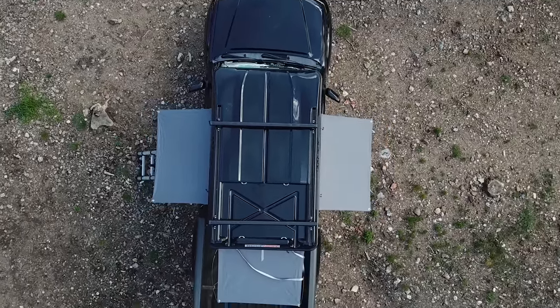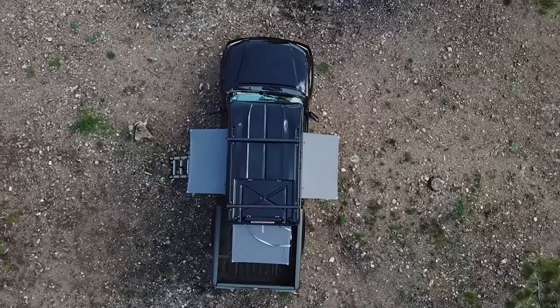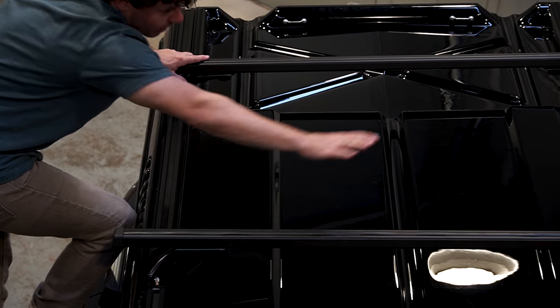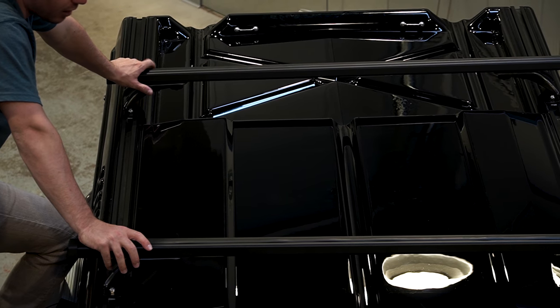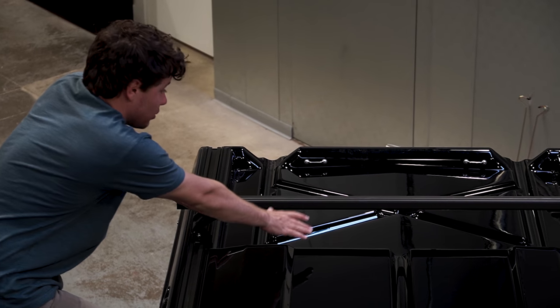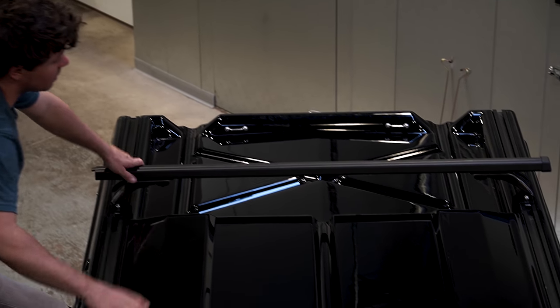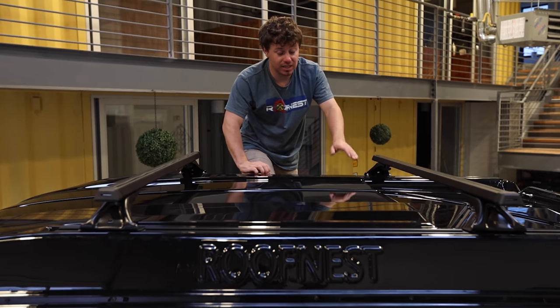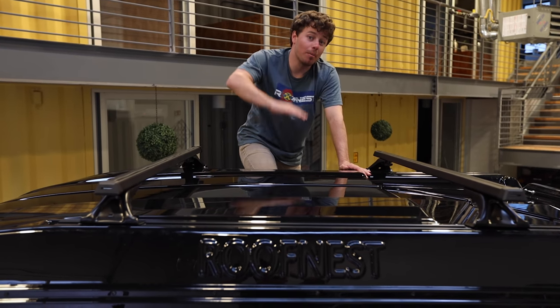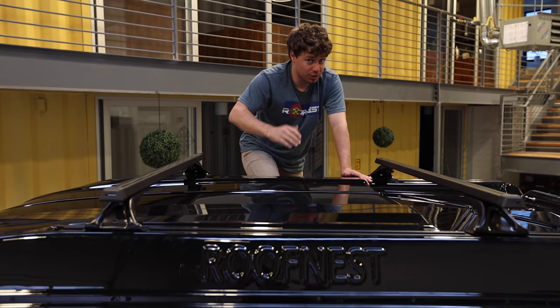Let's take an in-depth look at the newly designed shell. We can start with the solar panel section. This thing is perfectly designed for a 100-watt flexible kit — you can charge all of your devices. And then in the back section, you'll actually see that we have an indentation. This is a storage section that is fantastic for getting any kind of extra gear that you don't want inside up and out onto the roof. It really frees up space inside.